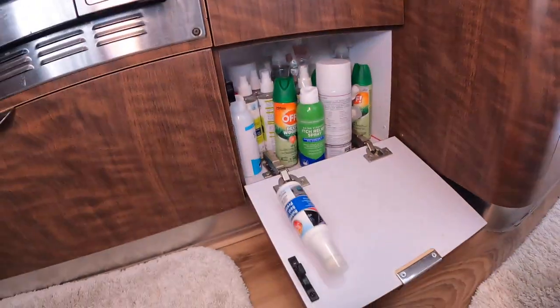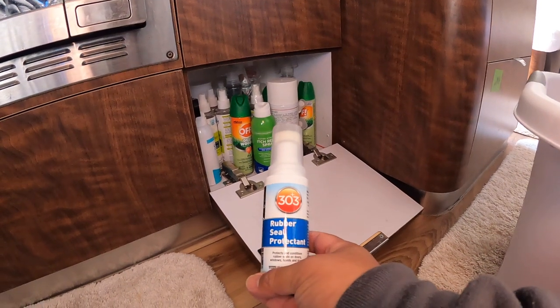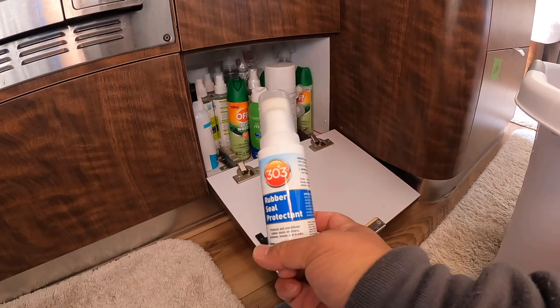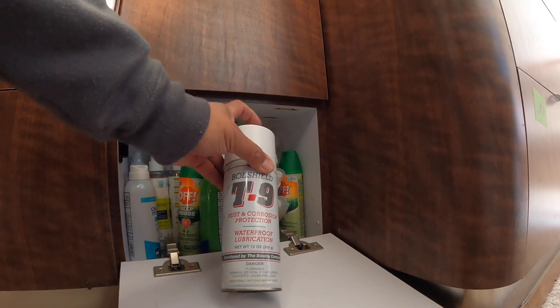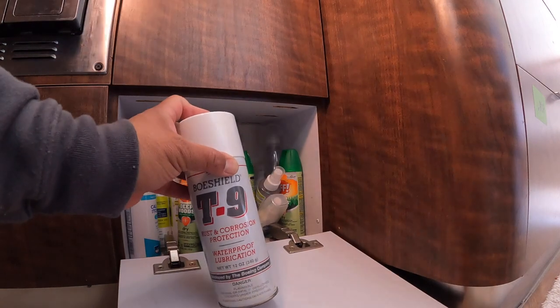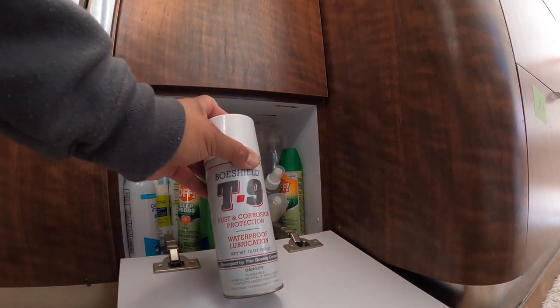This one is where I keep a lot of bug spray. Rubber steel protectant — I use this for the windows so that they open easier. T9 — very good lubricant. I use it all around the trailer for the doors, the drawers, anything that requires metal to metal contact.